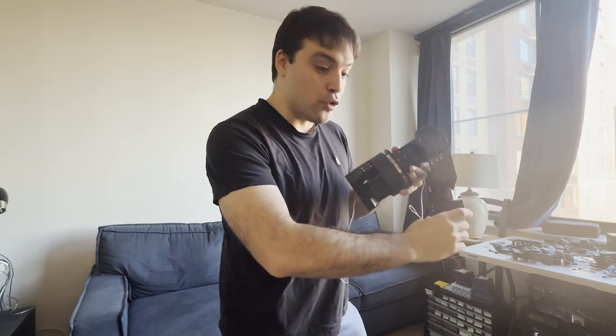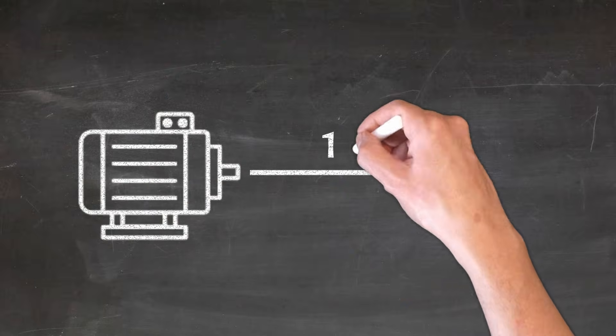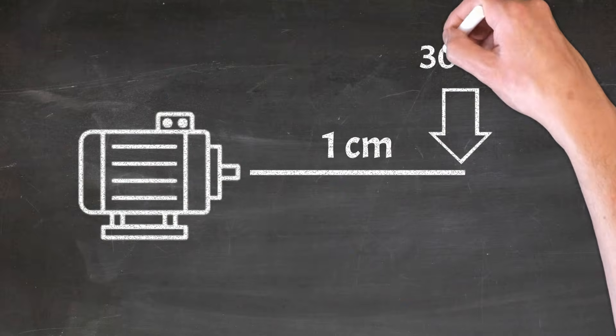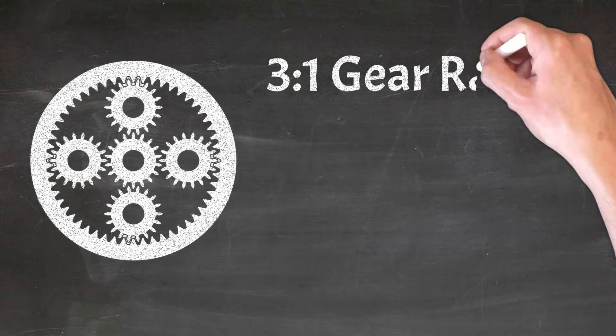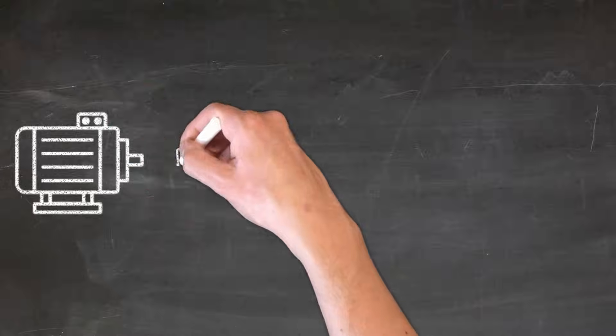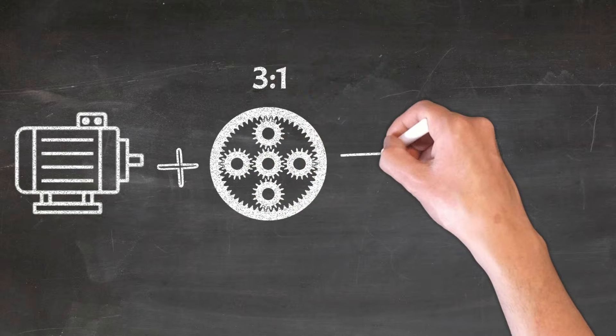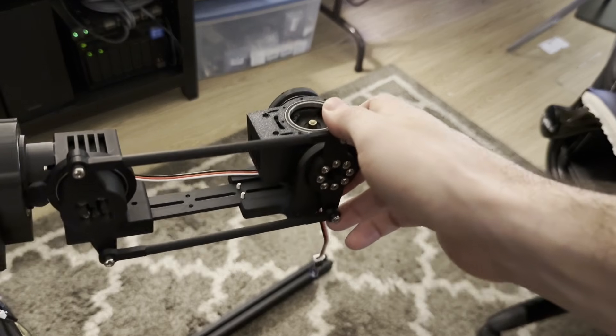Here's how the robot will work. There are 3 servo motors near the shoulder area, allowing the upper arm to have 3 rotational degrees of freedom. Each servo motor has 30 kilogram-centimeters of torque, allowing each to hold a mass of 30 kilograms 1 centimeter away. The design also calls for a planetary gear system with a gear ratio of 3 to 1, which allows each motor to get 90 kilogram-centimeters of torque at the cost of slowing down the motor by 3 times. That's not much of an issue because the motors are already very fast, and we'd like the robot to be able to lift heavier objects such as its own arm.